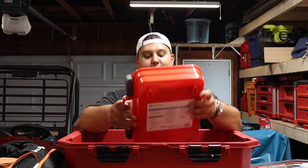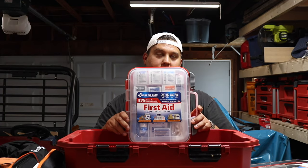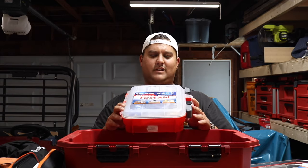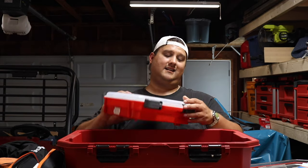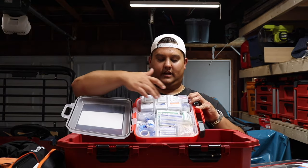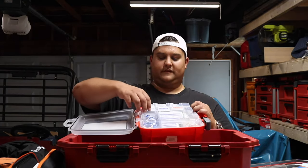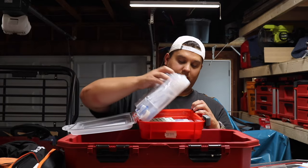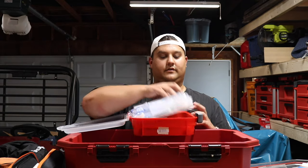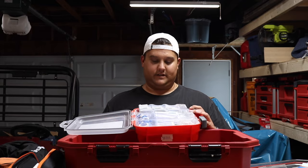This is a first aid kit I picked up at Costco — I want to say three to six months ago and the whole thing was about $20. It actually has a lot of stuff in it for that price. On the top you've got all your different medications: ibuprofen, aspirin, antacid, sting relief, and isopropyl alcohol pads. These flip up for ease of access, and then you can also open the whole thing to reveal adhesive bandages, gauze pads, tongue depressors, and so on. Everything you could possibly need from a first aid perspective is covered by this kit.